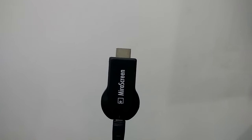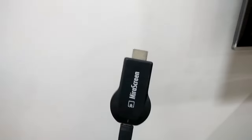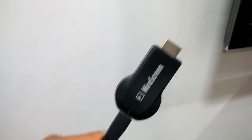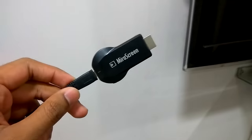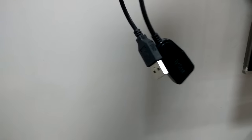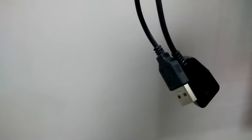Hello guys, today I'm going to show you how to connect to a mirror screen and what steps are required. Basically, first we need to connect it to the TV. We have one USB that acts as a power source and we have a Wi-Fi adapter that is used to connect to the Wi-Fi.